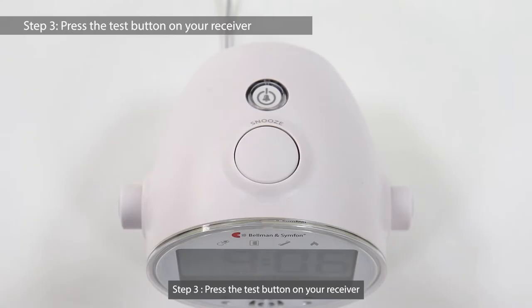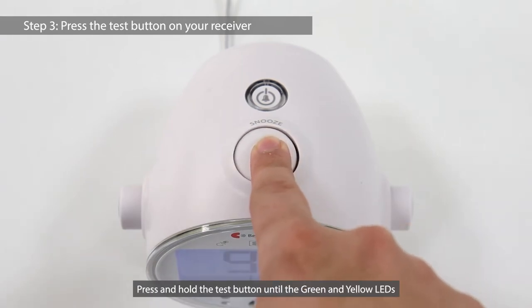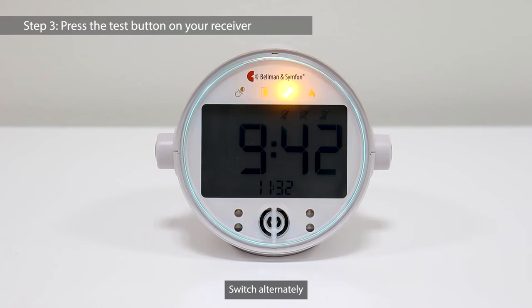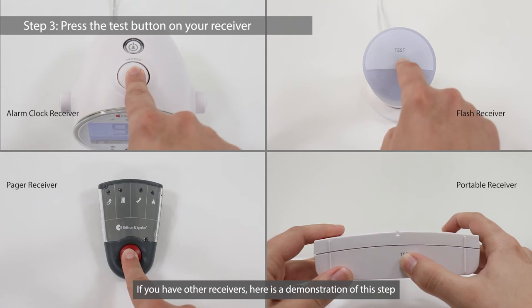Step 3: Press the test button on your receiver. Press and hold the test button on the receiver until the green and yellow LEDs switch alternately. If you have other receivers, here is a demonstration of this step.